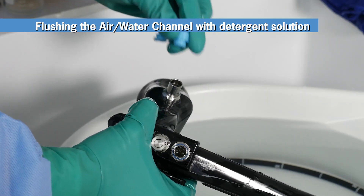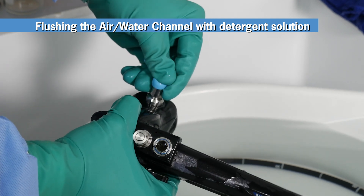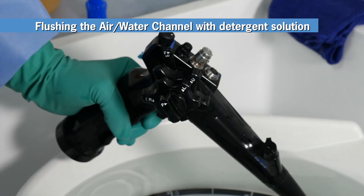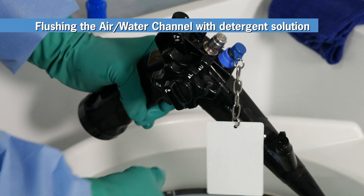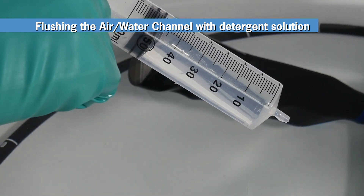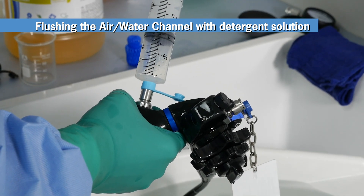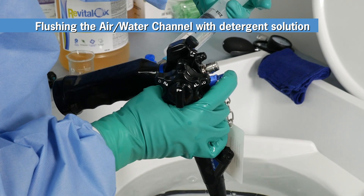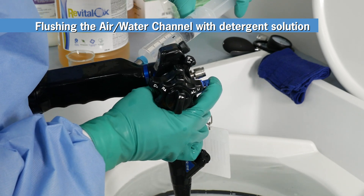Next, follow a similar procedure for the air water channel. First, insert the air water inlet cover into the air water inlet on the electronics module. Then, insert the air water cleaning adapter into the air water cylinder on the control body. To flush the air channel, fill the syringe to the 50 milliliter mark, insert the syringe into the air water inlet cover, and flush. To flush the water channel, follow the same process while pressing down on the air water cleaning adapter.